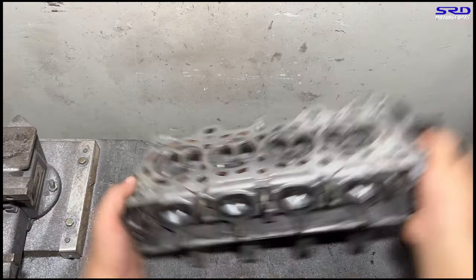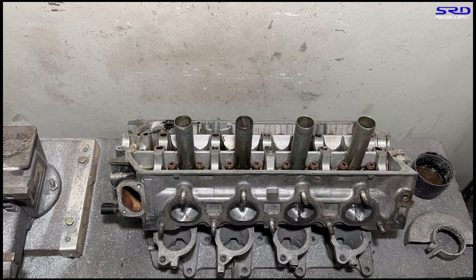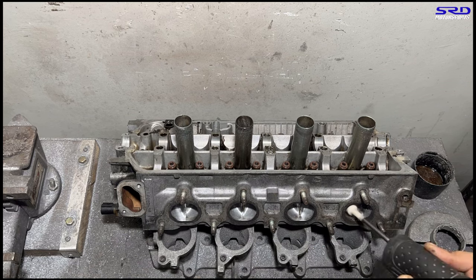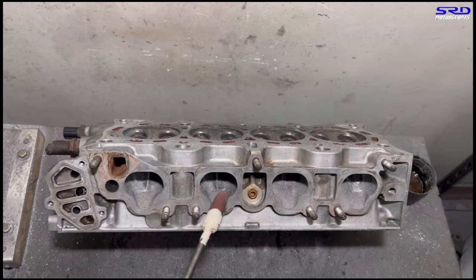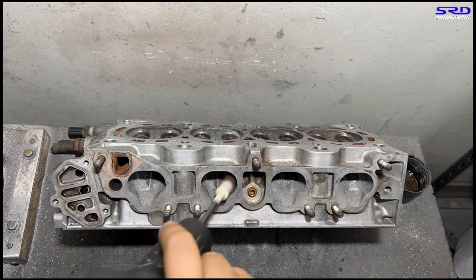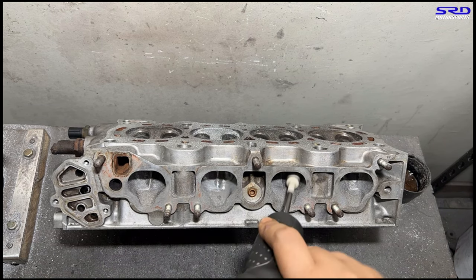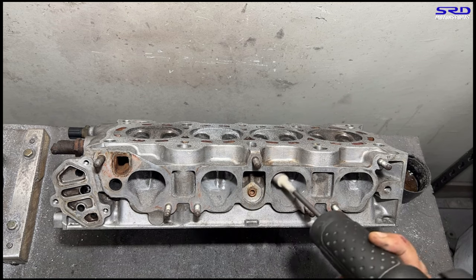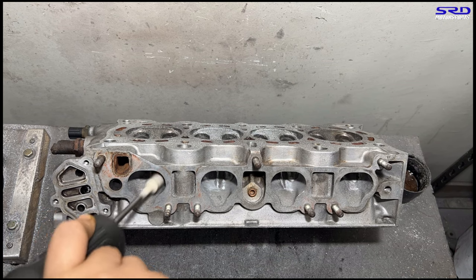Now we invert it again and do the exhaust port floors. Then we go to the intake port roof. We've already started with the carbide so now it'll go faster — time-lapse. A little later we'll show you something unexpected: a back-to-back dyno. As soon as the owners got the PO8 D15B head that we ported, they dynoed their current setup on the stock head and then installed our ported head and dynoed again.